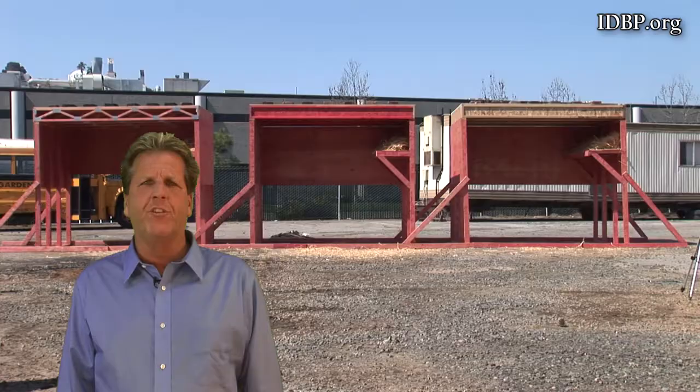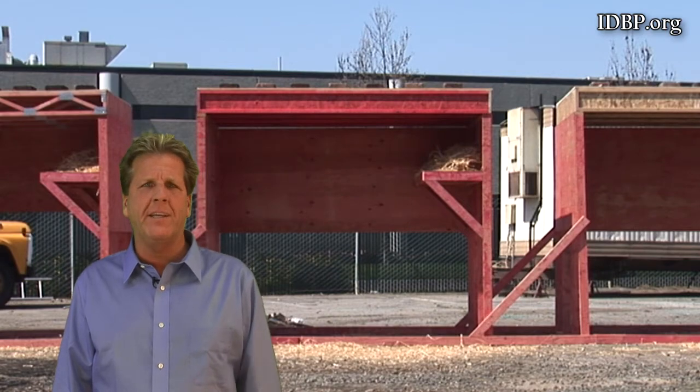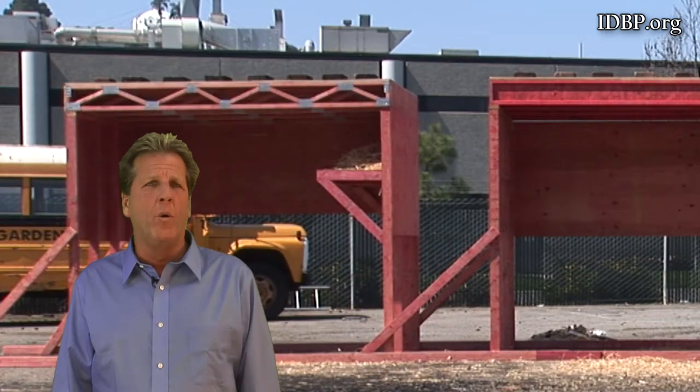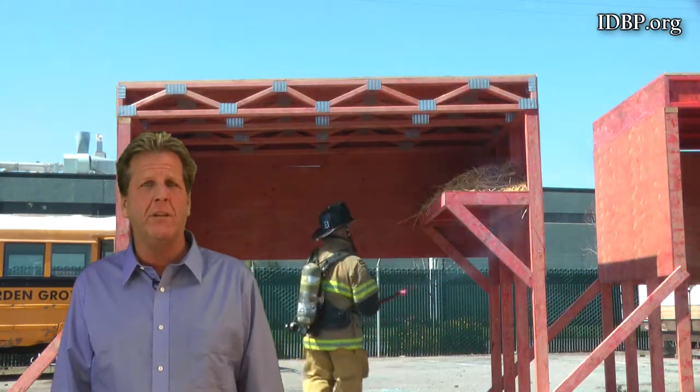What you're seeing is three floor systems: one with raw I-joists, one with the red shield protection on all six sides of the I-joists, and one with an open web floor system with a Class A QAI certified protection on the lumber.